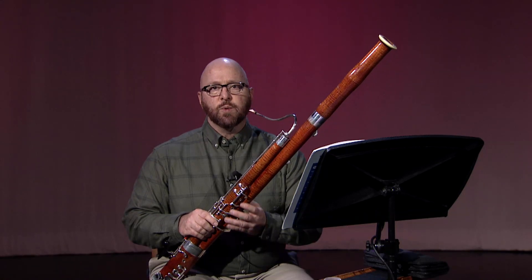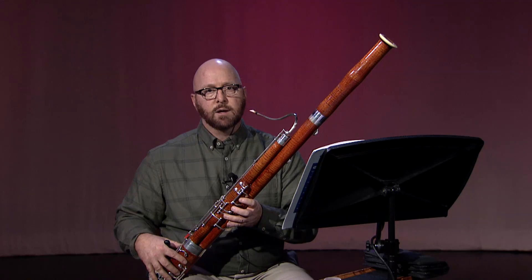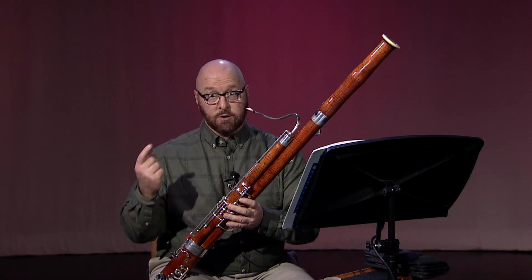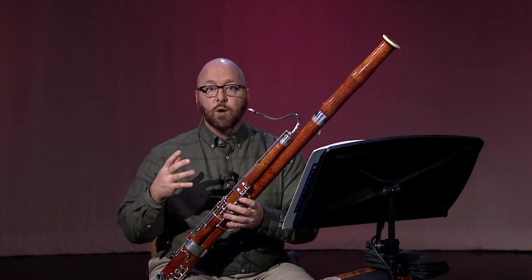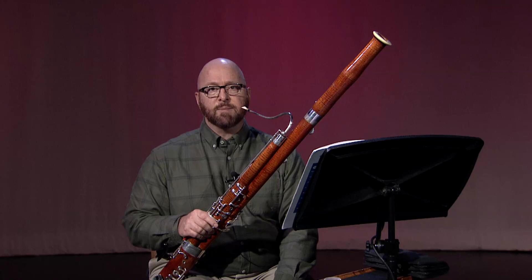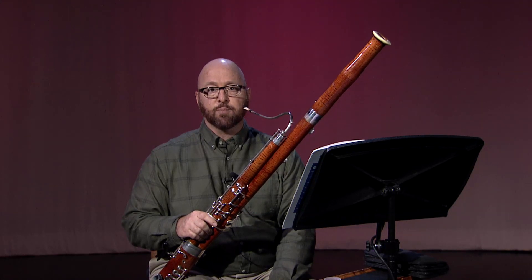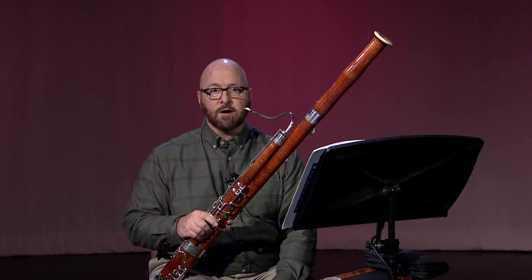With this etude, we also need to be vigilant about notes that are prone to cracking. Cracking is a complex problem, and it can be due to a number of issues — air speed, air pressure, reed problems, improper voicing, or finger technique. The range at the top of the staff in the bass clef from about the F sharp to the C above the staff is particularly prone to cracking, much of which can be addressed by better finger technique.